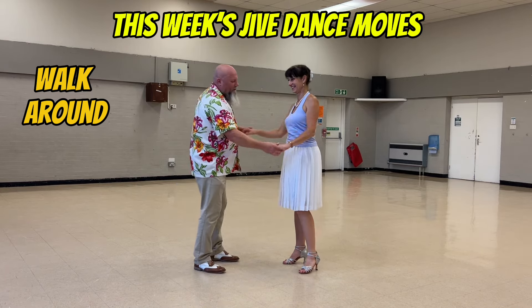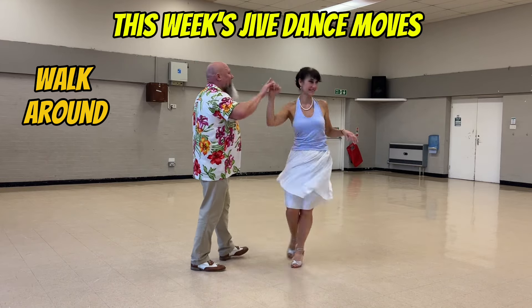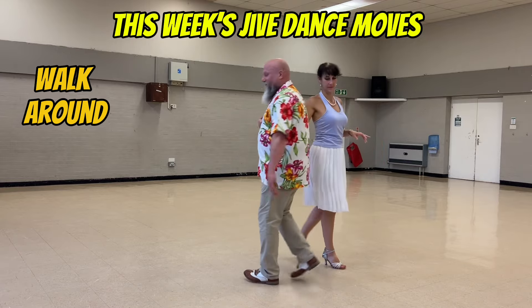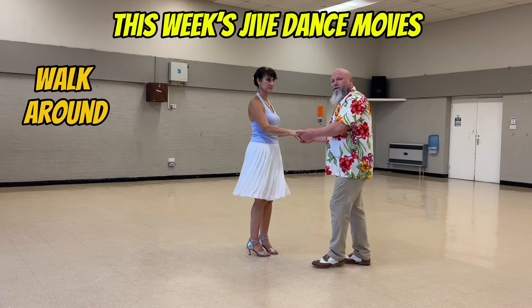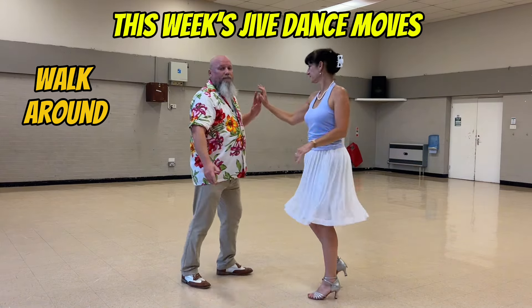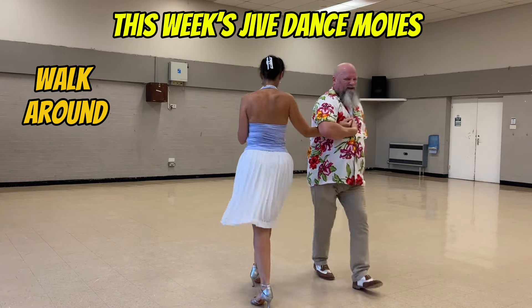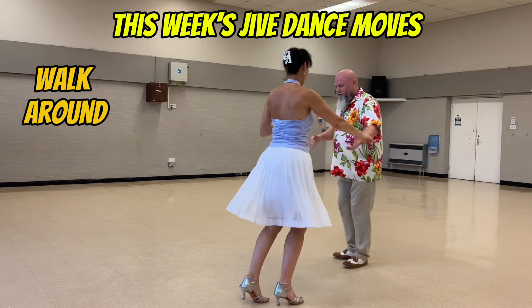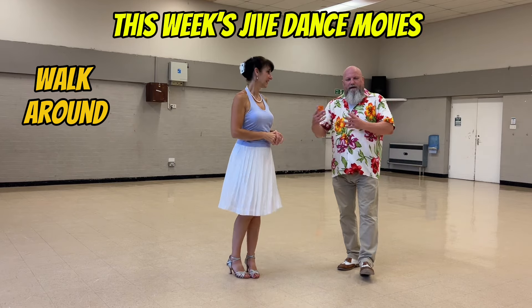Don't do that. One, two, flat hand push, catch with your right, return. One, two, three, four, five, six, swing, return, one. I'll do it from this side. One, two, flat hand push, catch with your right, cup your hand so she doesn't have to touch your sweaty chest. Step on your left, swing out, change hands, and return, back to one. And that's a walk around.